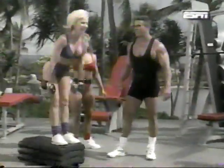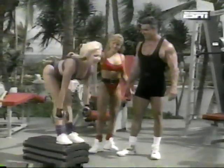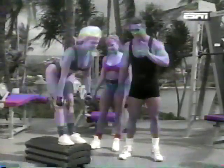Down, up. Five more — squeeze. Good. Five. Four. Good job, Mary Jean. Three. Two. Now, of course, if you're just starting out, use light weights.